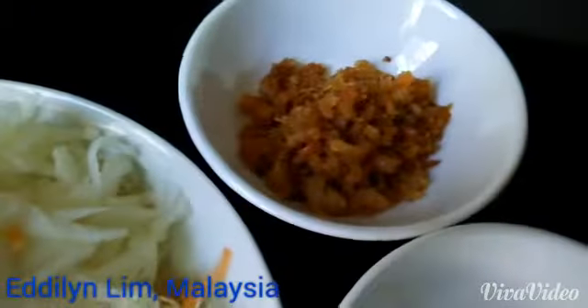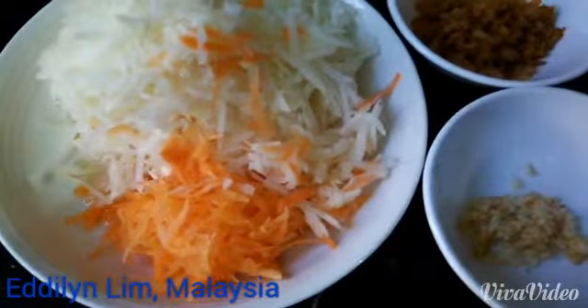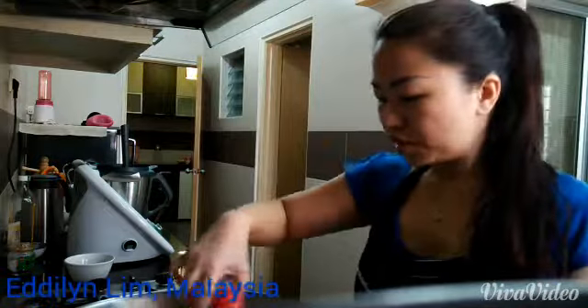Add garlic, and then add dried shrimp and shredded jikama and shredded carrots. Add some pepper, and then some soy sauce and some salt.